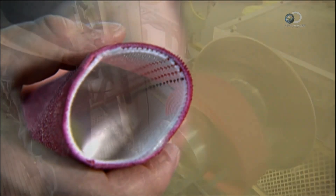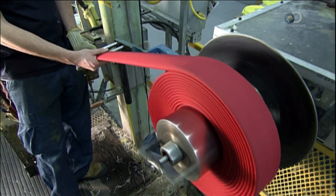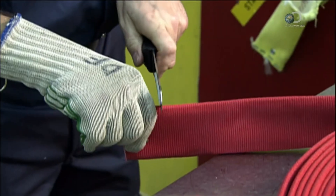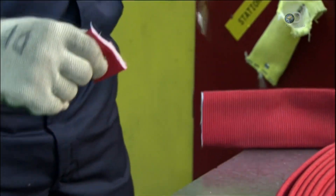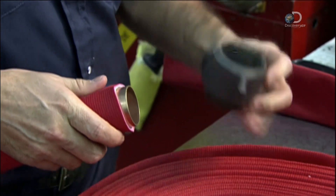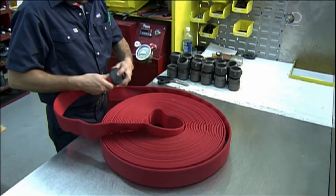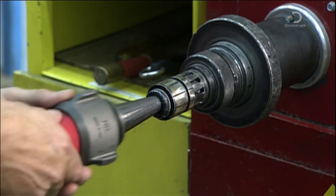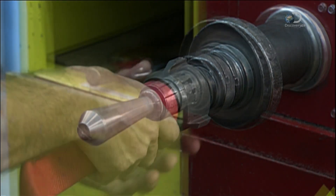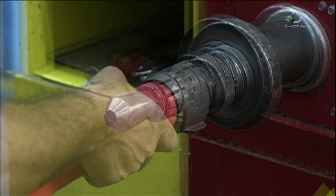They roll up the finished hose into a coil, controlling the winder with a foot pedal. Then they lay the coiled hose on a table to install the couplings — the components that attach the hose to the water supply on one end and to the spray nozzle on the other. They trim each end, then insert a brass expansion ring and an aluminum coupling on top. An expansion machine does the rest: the bar retracts and expands, pushing the brass ring outward, and the force wedges the brass into the aluminum coupling permanently.